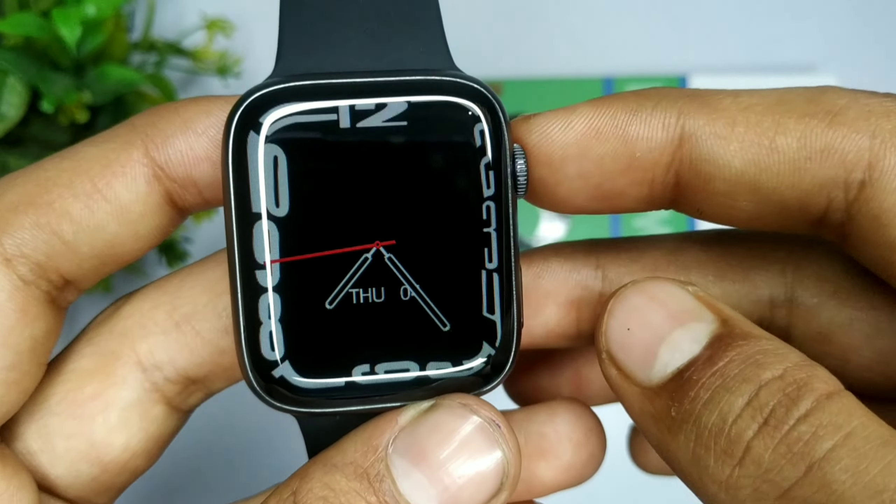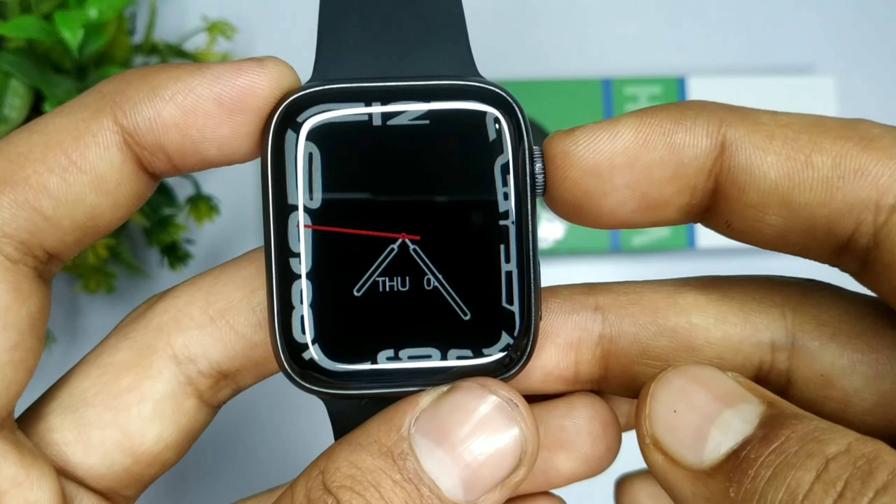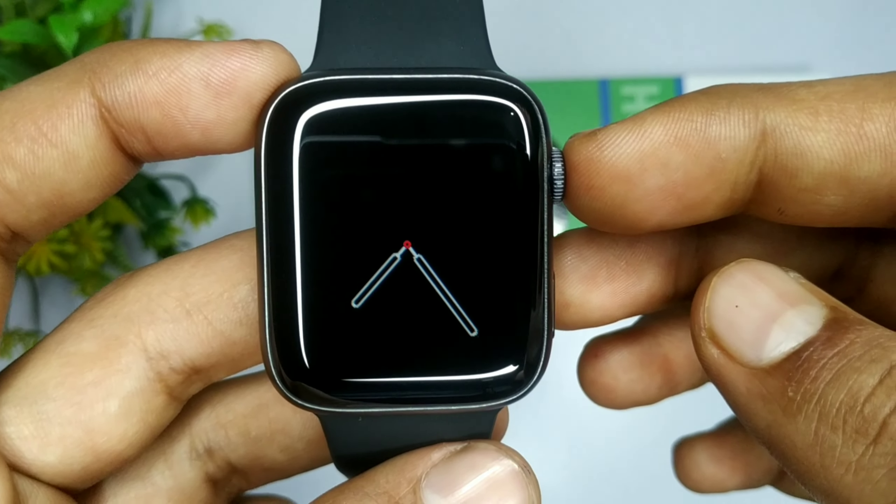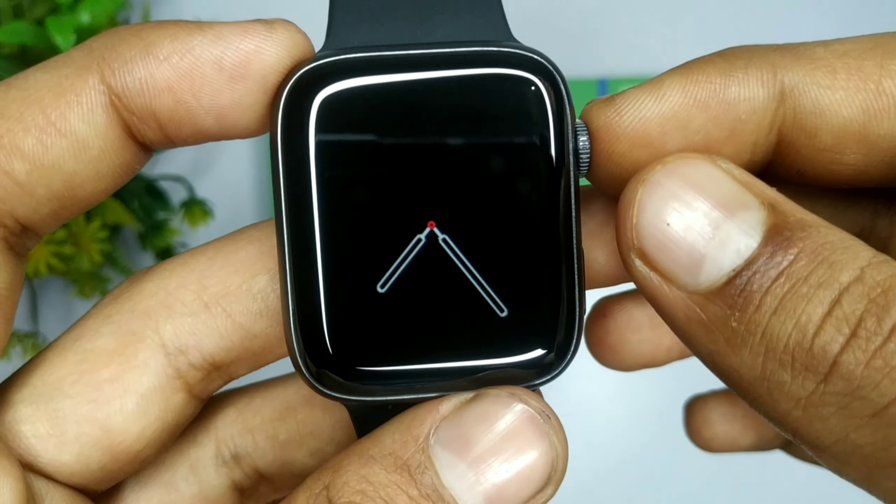इस watch के अंदर एक unique feature है जो आपको किसी भी smart watch में नहीं मिलेगा — वो है auto display। आप front screen पर देख सकते हो, इसके अंदर आपको auto display भी मिल जाती है।